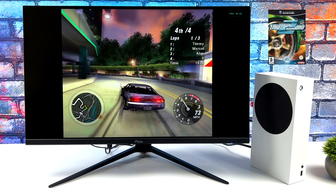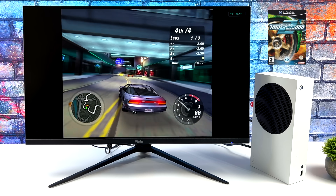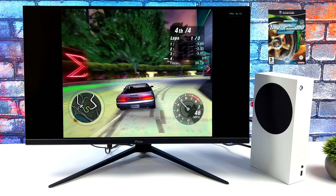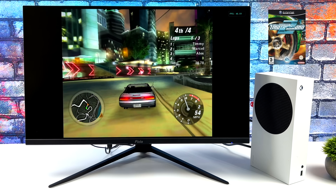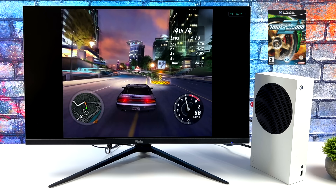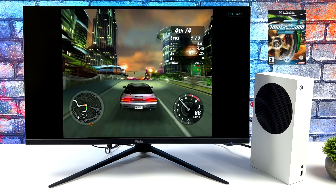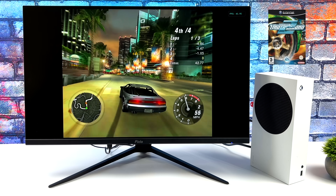Next I wanted to test Need for Speed Underground 2. Back in the day I didn't play this much on the GameCube — I personally preferred the PS2 version. This one is really hard to emulate for lower-end CPUs. Even on my high-end rig with a 3080 Ti, I still get dips. I do think a lot of this performance comes down to the emulator optimization for this game itself — I've never really been able to achieve perfect performance out of this game on basically any hardware I've tested.